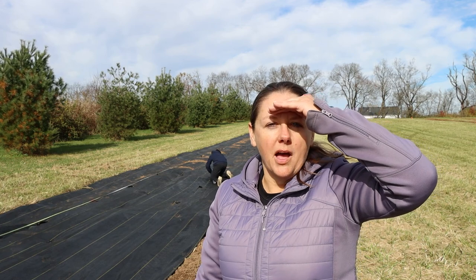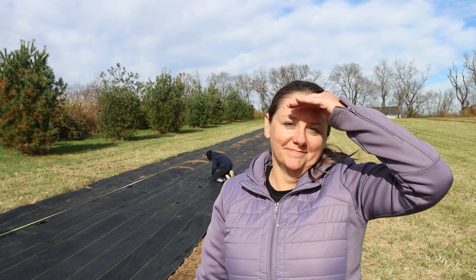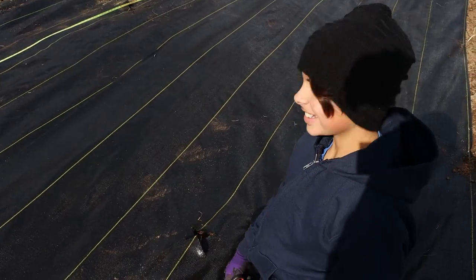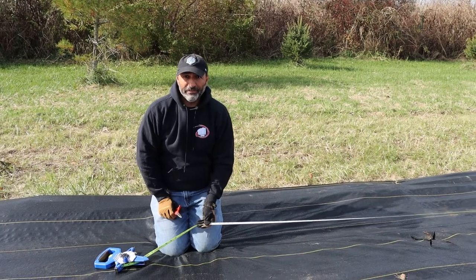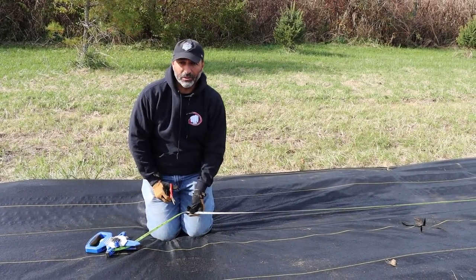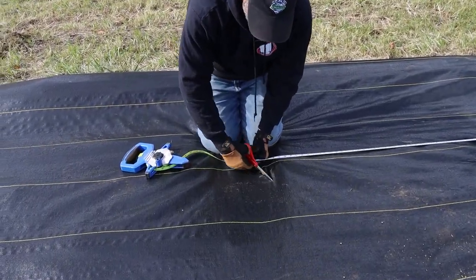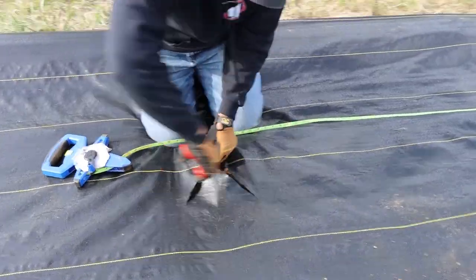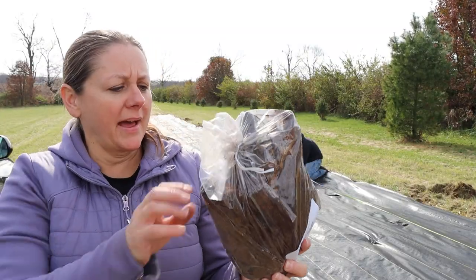We're hoping by year three we'll have some peonies available for you all to cut. I'm cutting holes for the peonies, measuring every five feet apart, and I am cutting an X so we can plant our peony tubers. The peonies come in a bag like this.